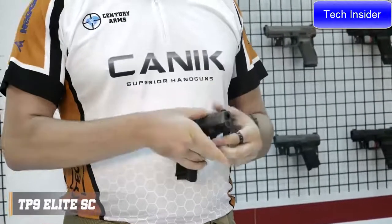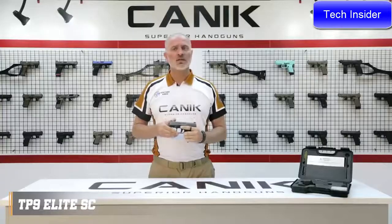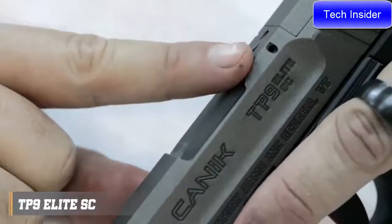The TP9 Elite SE has an ambidextrous slide stop lever which is located on either side of the frame. Just like most of our other TP9 series, the pistol has a loaded chamber indicator on the top and striker status indicator on the rear.